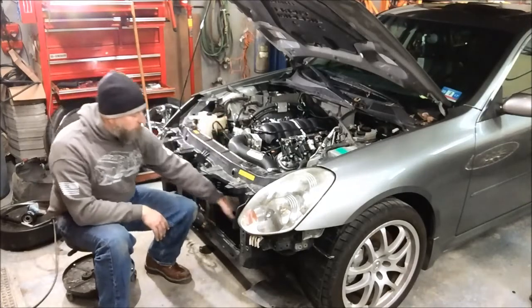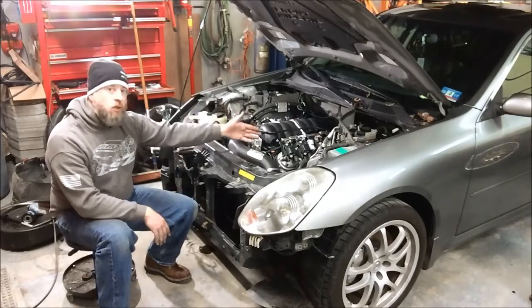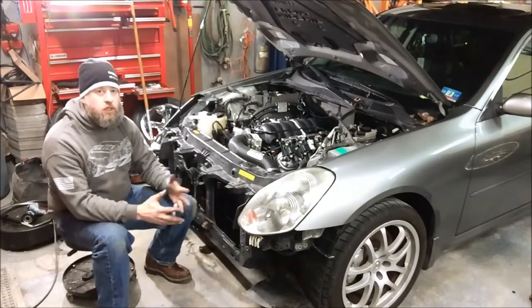We've also got the factory Infiniti AC compressor mounted in its factory location, and the original Infiniti AC lines reach it in its current location, so there are no AC lines to be modified.